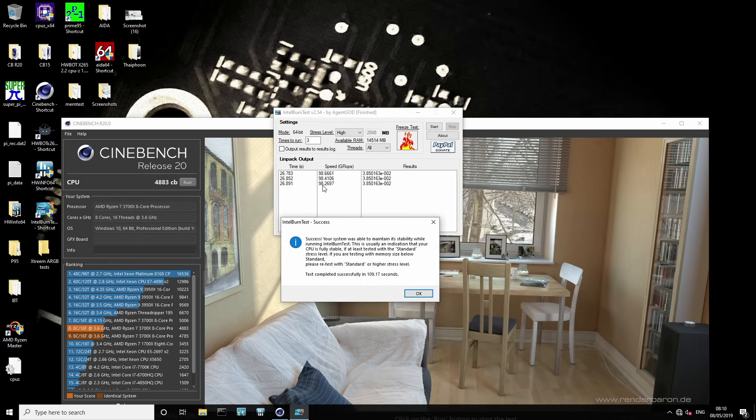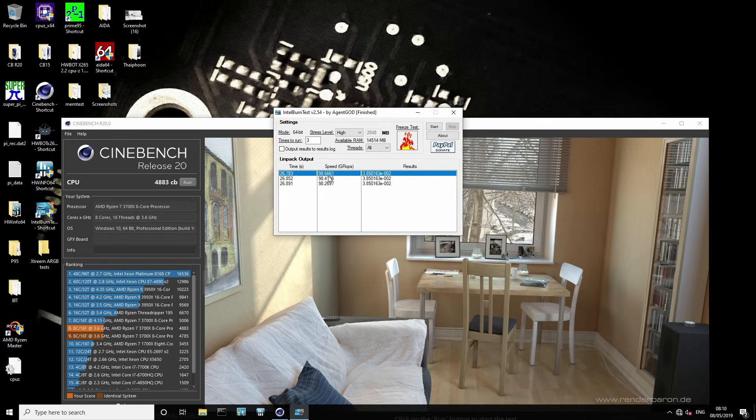We're getting 98 gigaflops and you can actually see the performance drop off as the heat builds up: the first loop is 98.6, the second is 98.4, the third is 98.3 — as the chip gets hotter, the performance comes down. But we're still seeing a performance uplift from the previous 94.9, which is about a 3.5% performance uplift. If you're enabling your XMP profile and you're already in the BIOS, you may as well change the PBO limits because there's really no harm in doing that — you just punch in three numbers.